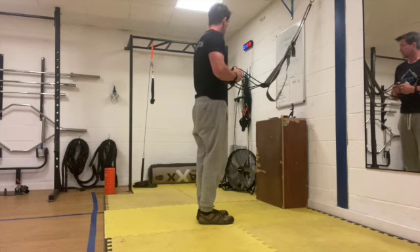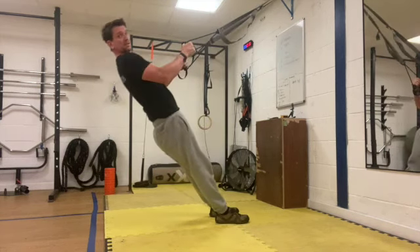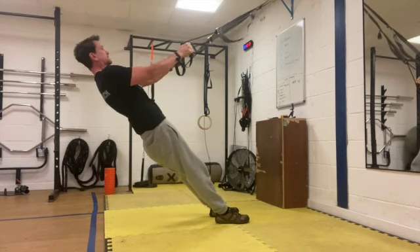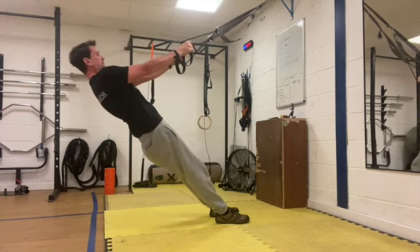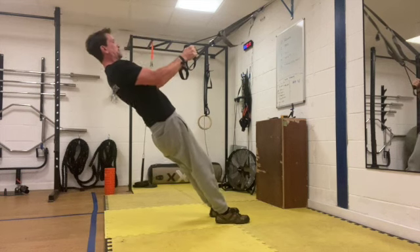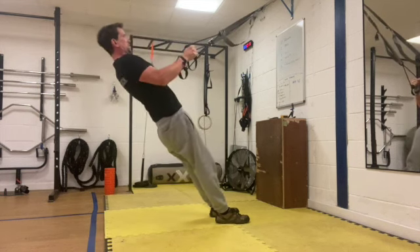Four, three, two, one — okay let's go. Explosive up, control it down. Explosive into the air, control it down. Pulling those elbows back, try and keep your elbows nice and tight to your rib cage. Pulling your hands to the center of your rib cage just below your pec line.